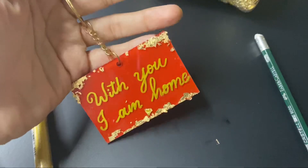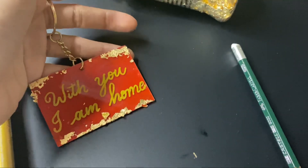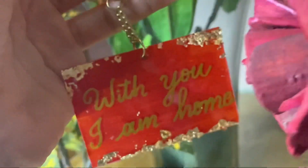So guys, what do you think about this? Do you like it with the red color or do you like the basic one? Do comment below and let me know your thoughts.